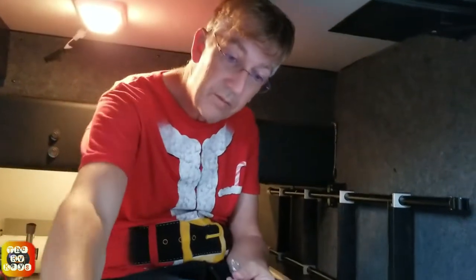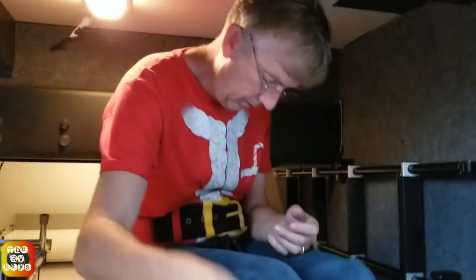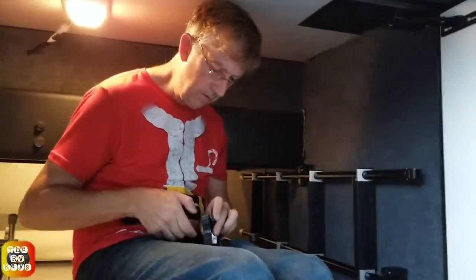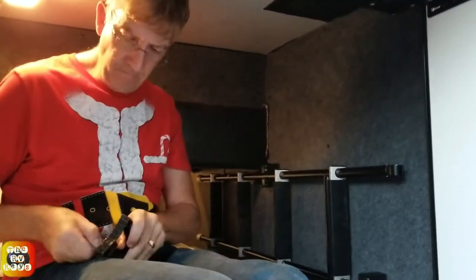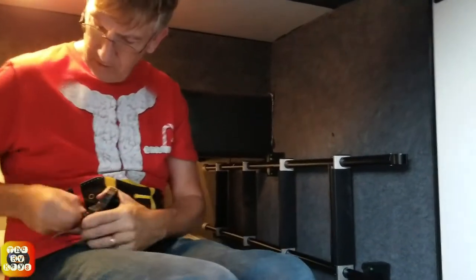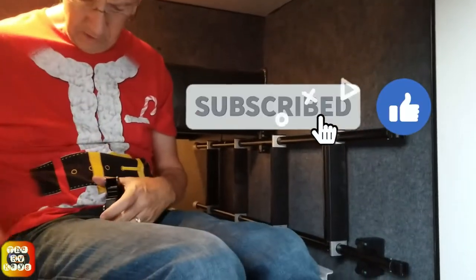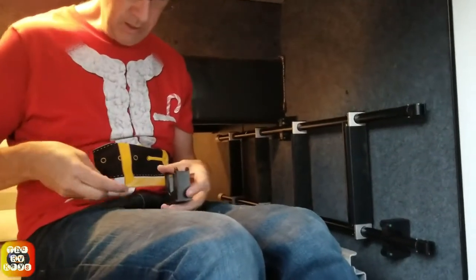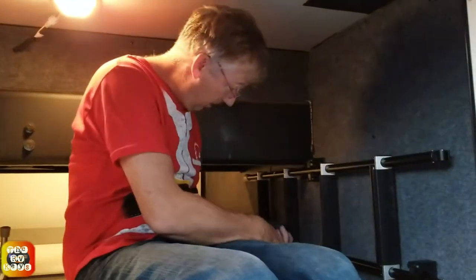We have a new Fleetwood Frontier 36SS and we have lots of little projects we have to do to kind of call it our own. We don't use the bunk bed, but if we have our grandson or someone come visit us we can always pull it down. We are basically putting the ladder out of the way into the storage area next to the slide, since there's a few extra inches there, to use every available inch of space.